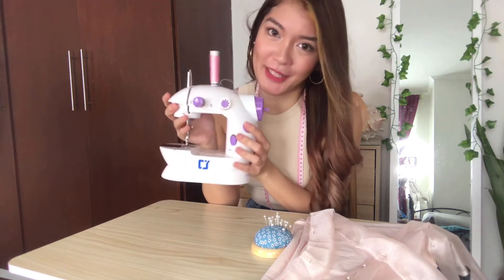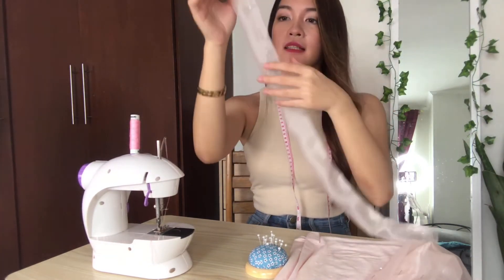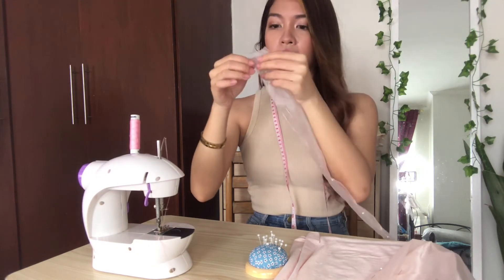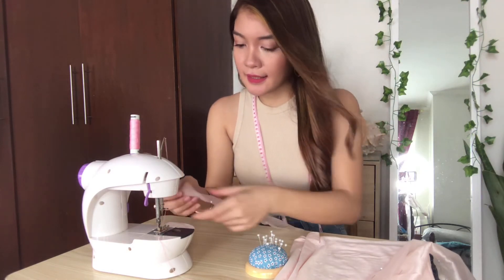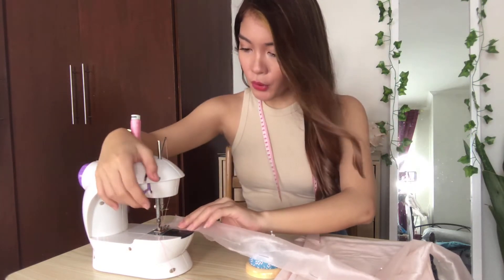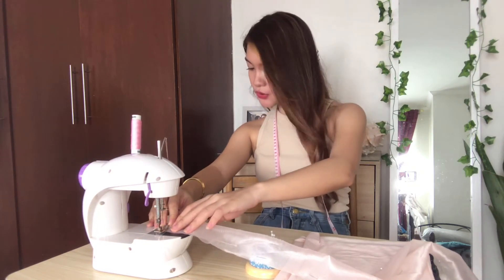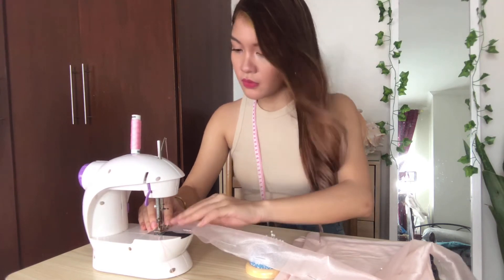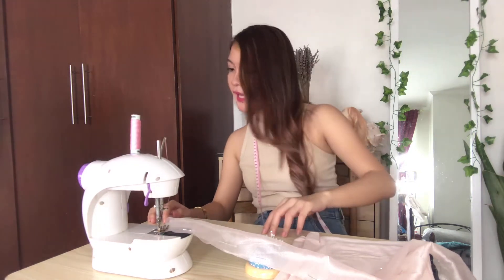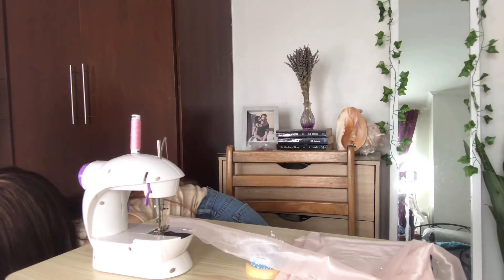This machine is very good for its price — it does the work for you. Now we're going to sew the edges. Always remember that the thread is on the wrong side. Let's see if it's ready.